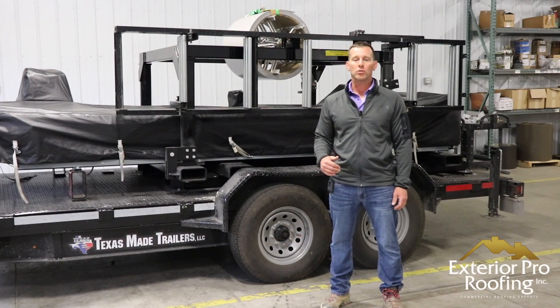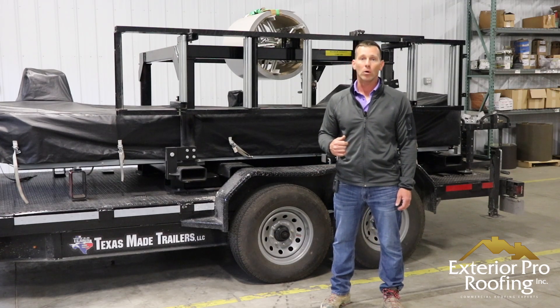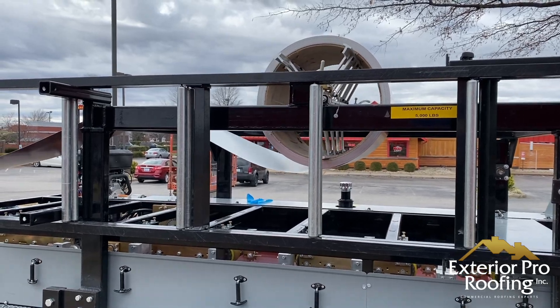In this video I'm going to introduce you to our metal roof machine. We're going to talk about what kind of metal roofing it makes and we're going to show you how it works. Stick around — we'll show you what it's all about.